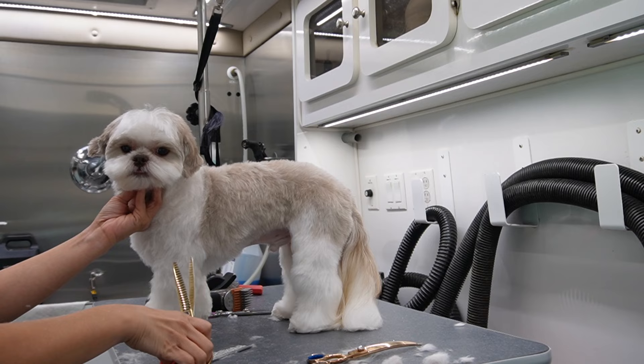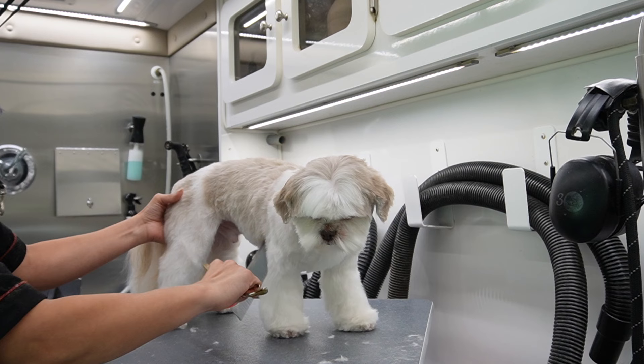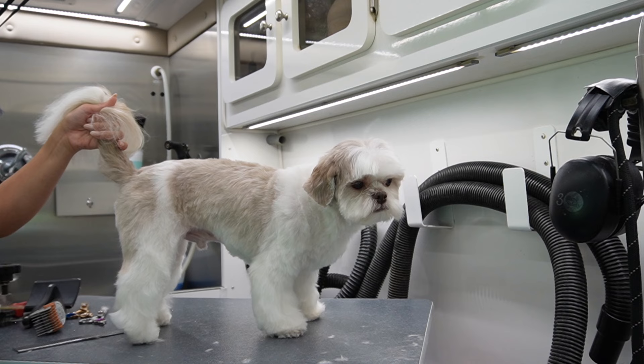Toby's face is extremely expressive and he can be a cranky little old man, but every time I pull up he jumps in that van because he already knows what time it is. We always have fun in here and I always make sure to give him treats at the end — look how good he is for the whole process.